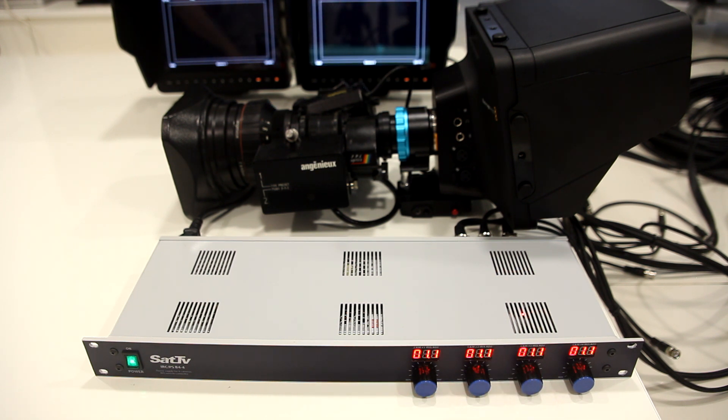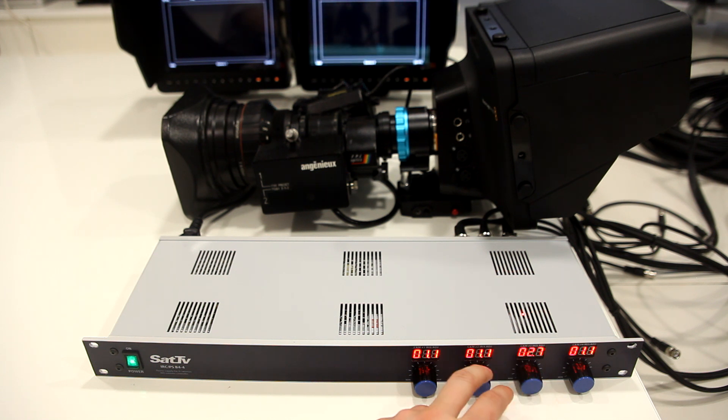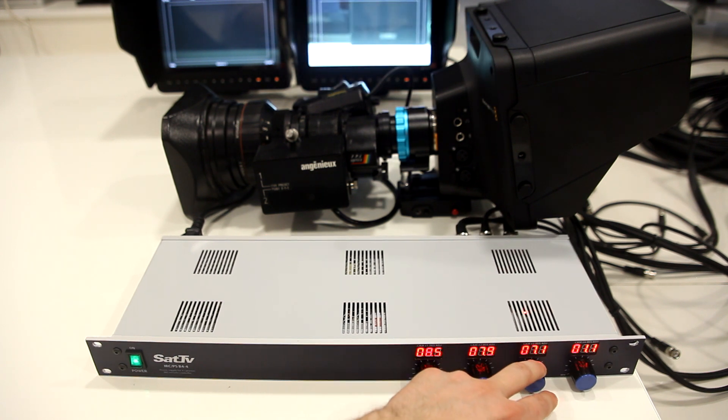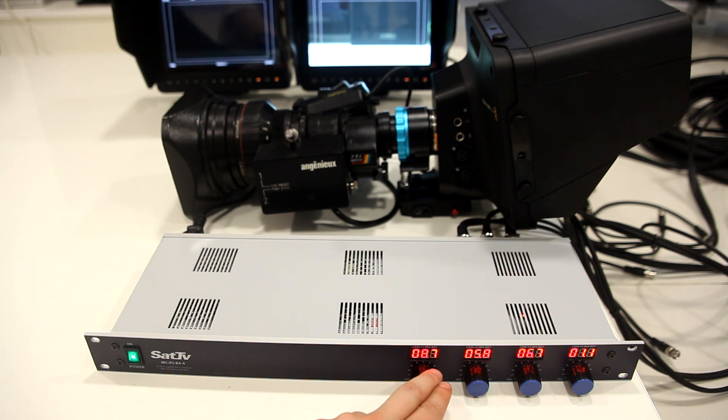You will know the sweet spot for each lens. That is the power supply and iris remote controller. Thank you for watching.